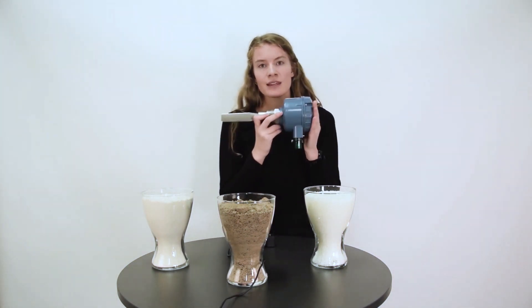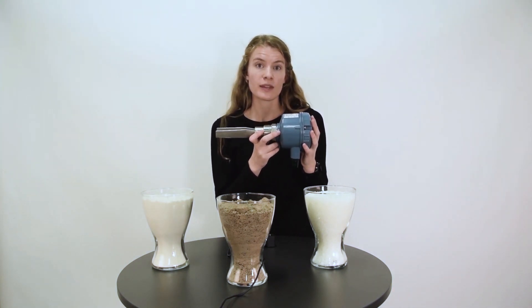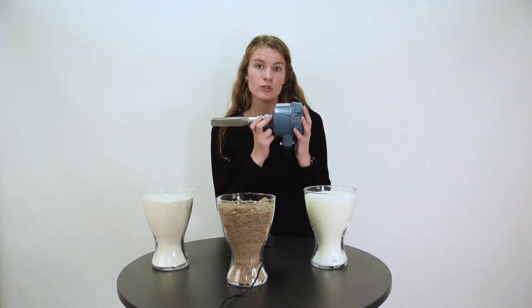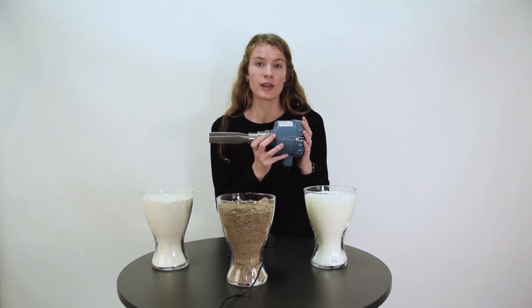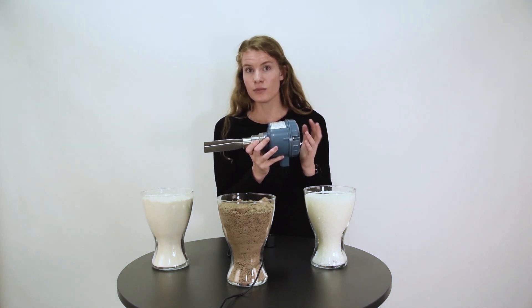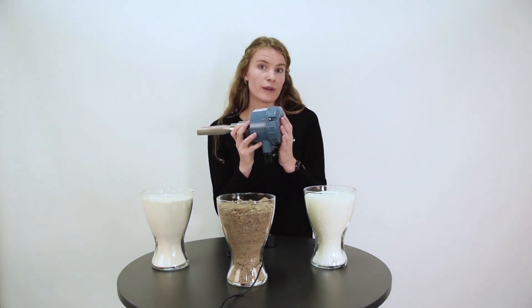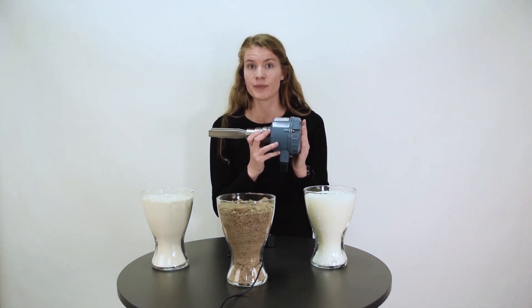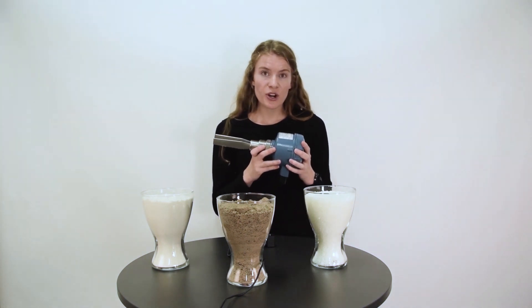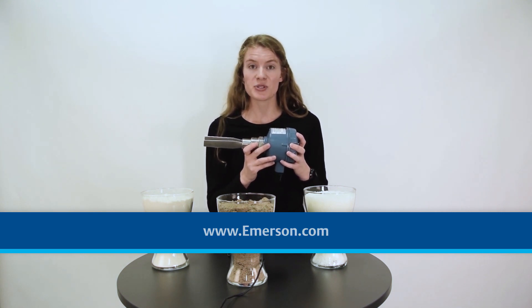This vibrating fork, the Rosemount 2511, is perfectly suited for simple bulk solids applications — for example in storage silos where you have dry, good flowing solid media. Another advantage is that it has a very good cost-performance ratio. If you want to learn more about the 2511, please visit emerson.com where you can find more materials. Thank you!